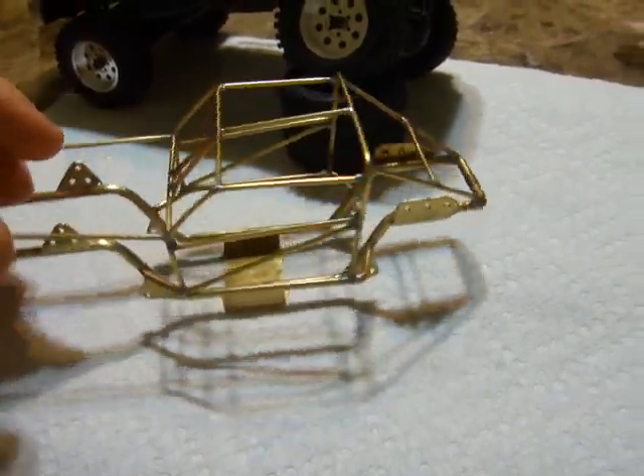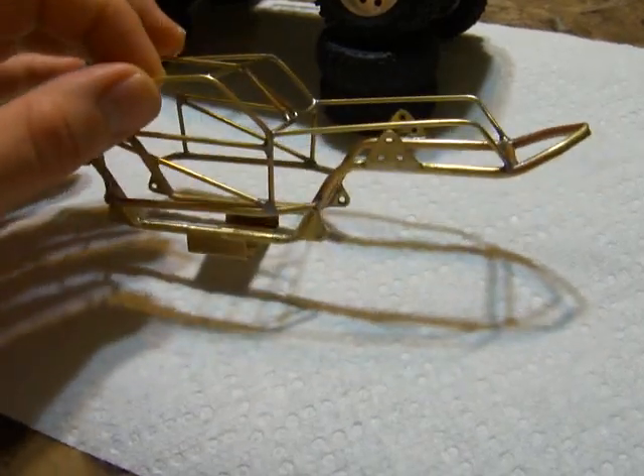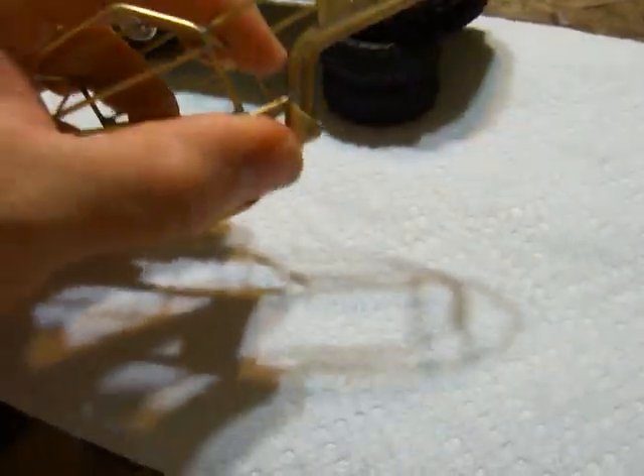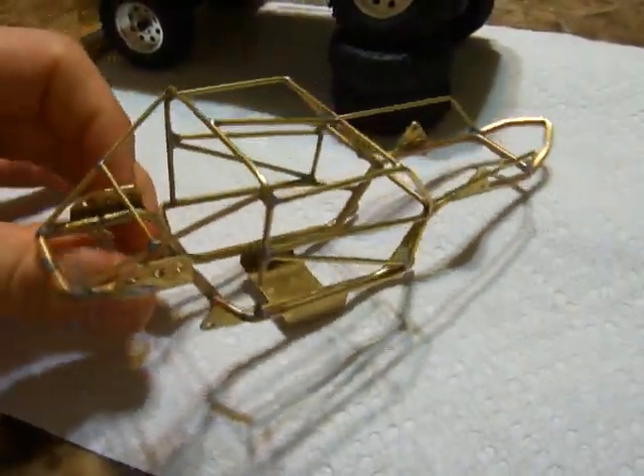I don't know what color to paint it yet, but this is 1/16th of brass tubing on it, and it is actually really light, but yet it's really solid. It's very sturdy, more than what it'll need.